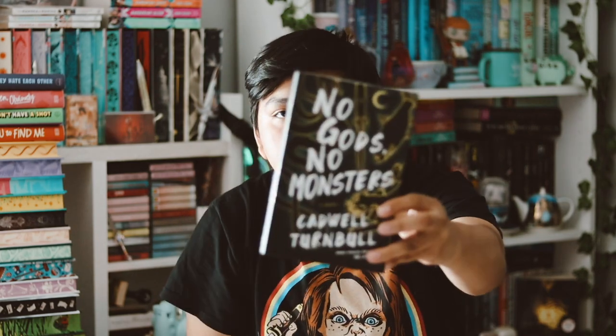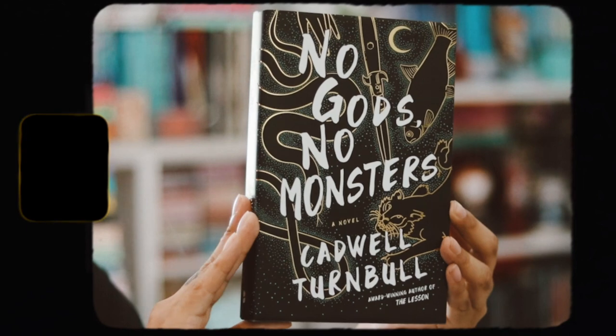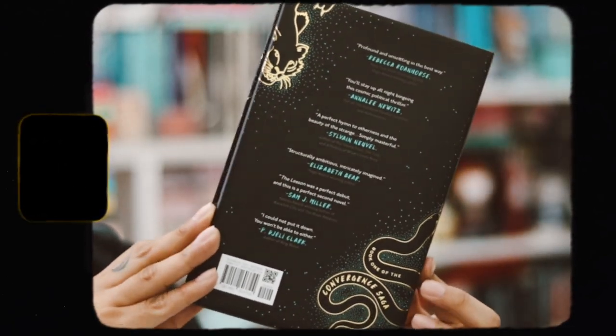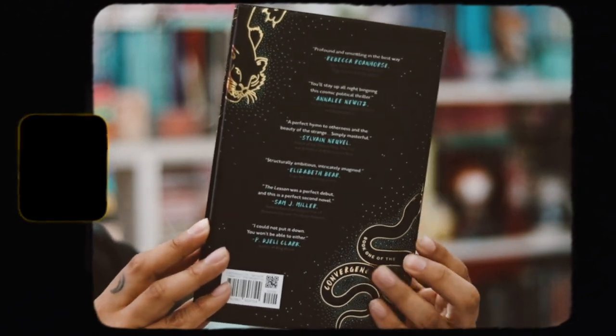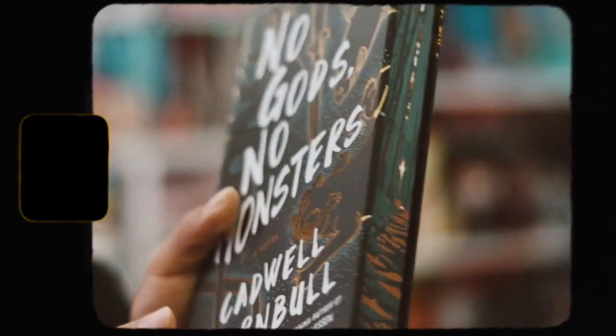Moving on to the actual book for this month: it's No Gods No Monsters by Cadwell Turnbull — I definitely mispronounced that. Here's the cover — I love the gold foiling on the actual hardback, it's beautiful. Then we have the spine and the back. The top and bottom spread edges are different from each other and look really cool. The side edges look like a forest with a moon — absolutely stunning. Twisted Retreat always does such an amazing job with their edges.